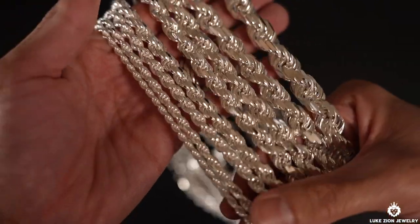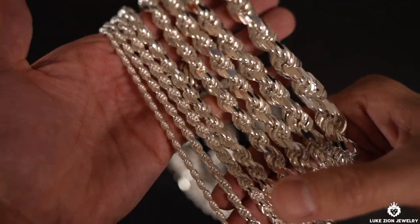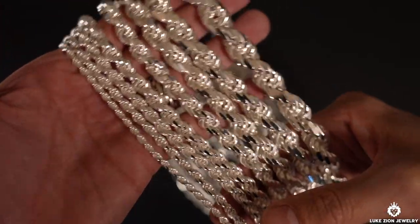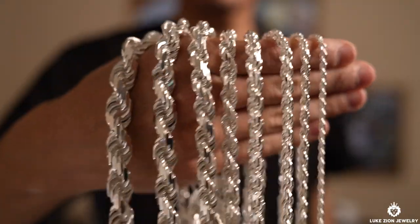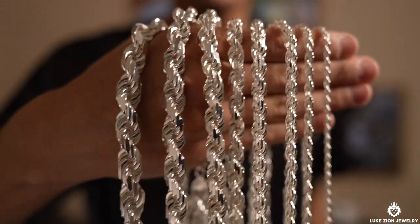I actually did a video about two years ago on this rope chain collection. And since that video, I've added a few extra millimeters and links to the website. And so I'm just going to show you guys — I'm going to wear every single chain and show you guys holding them in hand just to give you guys an idea of how they look.